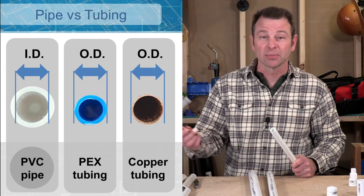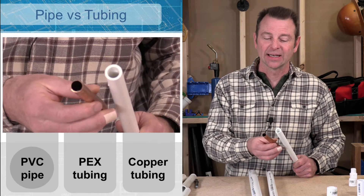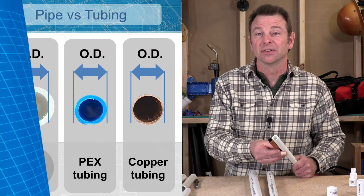If you compare it to another plumbing material, say copper half inch tubing, that pipe is measured by the outside diameter of the pipe. So what you end up with is materials that are much bigger than other plumbing materials.